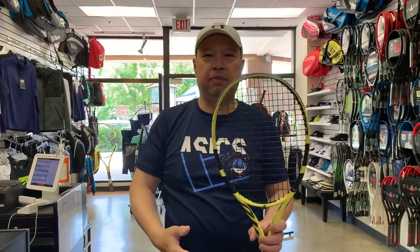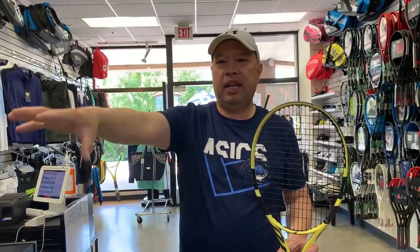Parents come to me bringing rackets like this, usually two at a time. Most of the time they have two rackets and they break at the same time. They're using strings like RPM 16, RPM 17, Pro Hurricane, ALU Power, Solinco — and they're bringing me two of these a week asking if I can do anything. I said not unless you want to crazy-glue the strings together, because they're breaking strings like potato chips.